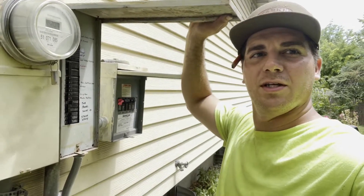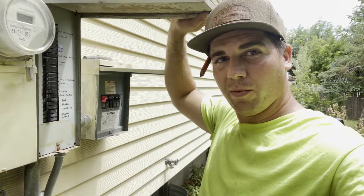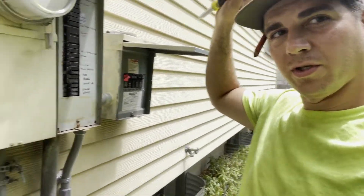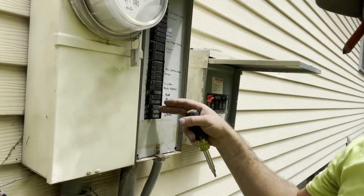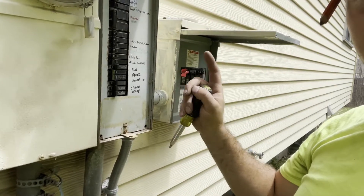Howdy folks and welcome back to the DIY HVAC guy channel. If you're watching this video you're probably wondering how do I get 220 volts when I have limited access right here. We're going to show you how to do it and it's very easy.